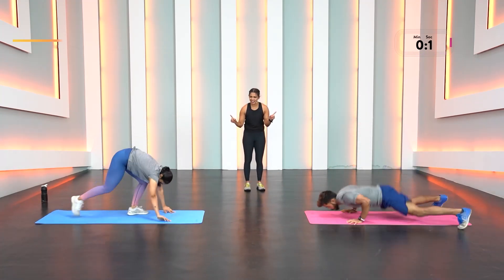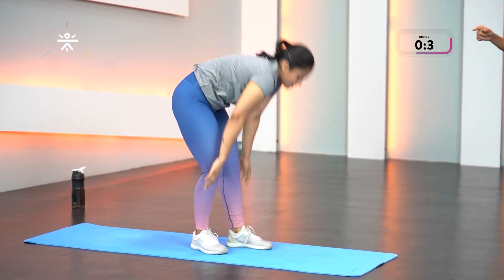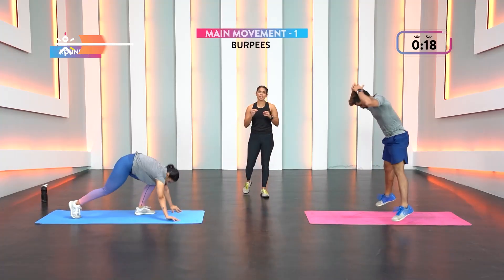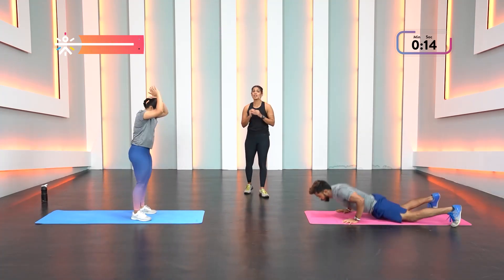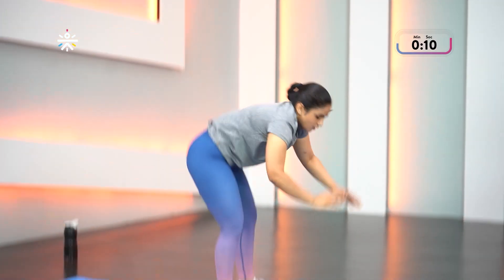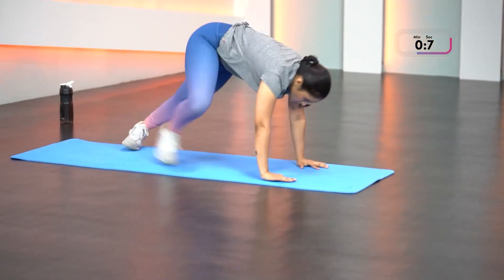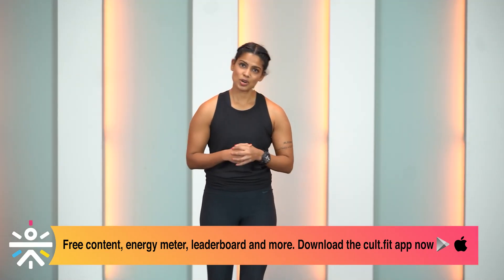Come on, last rounds — brilliant work, move it guys! Don't stop, don't stop — and release it. Let's get started with our stretching for today.